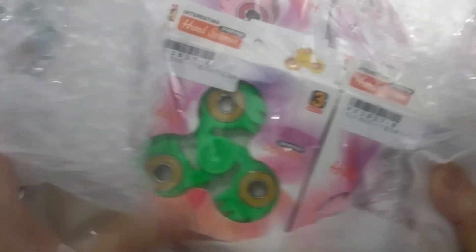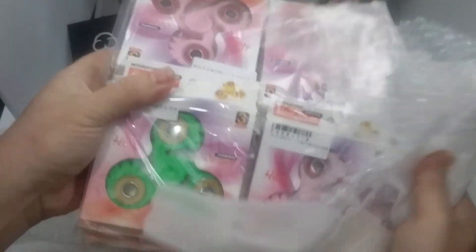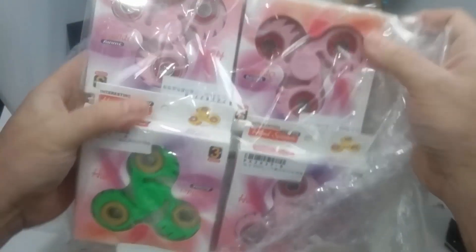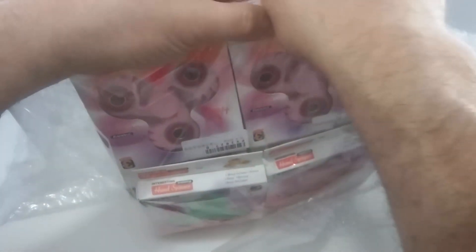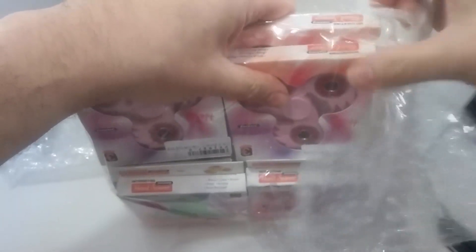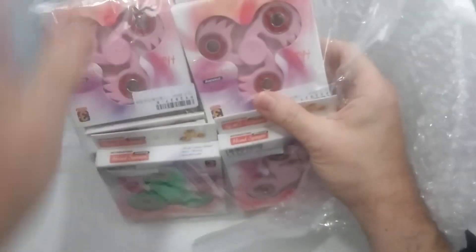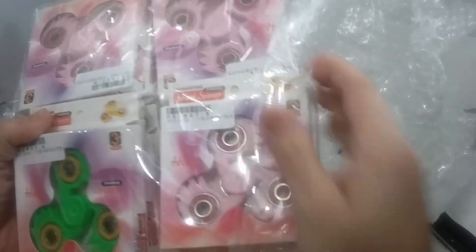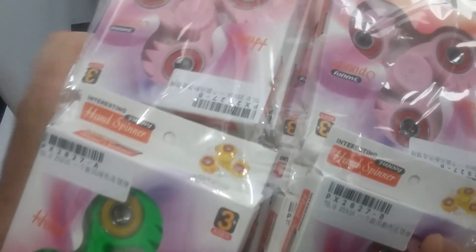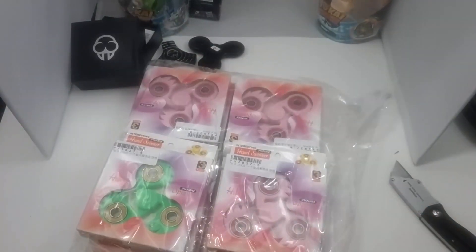It shouldn't be too hard since I've only ordered one spinner of this particular shape — this is the first one I've gotten. It's a little bit bigger than I had hoped; I was actually hoping for a smaller spinner made for smaller hands. A lot of my friends have asked me about spinners for kids who are seven years old and younger, and these are obviously full-size spinners, maybe a little bigger than a normal tri-spinner.